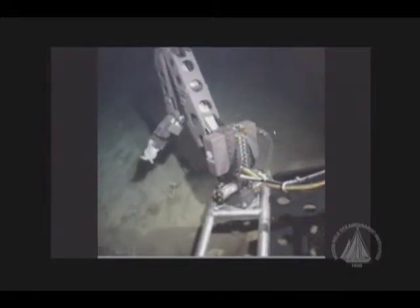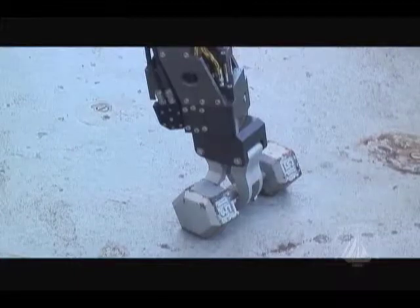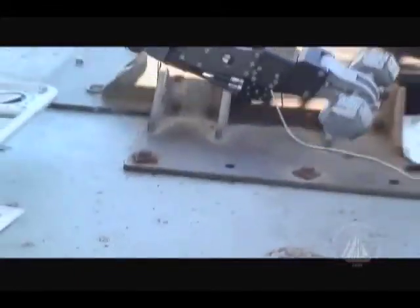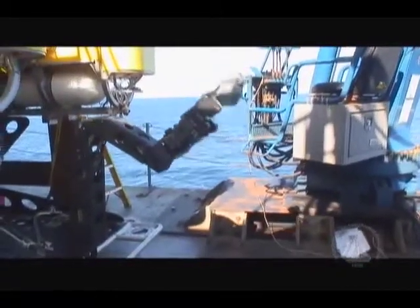It has seven functions, and it has a pretty good capability to pick things up gently and not break them. The ATRO manipulator arm is quite dexterous, and with care and pilot practice, you can be very careful and not damage things that we're picking up. So it's actually quite capable.